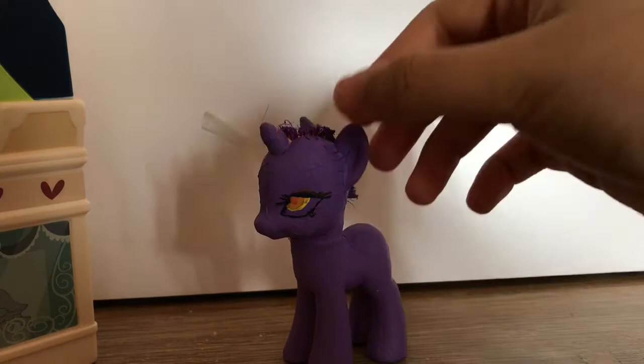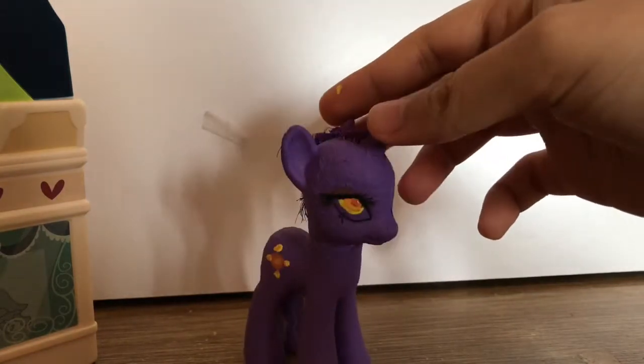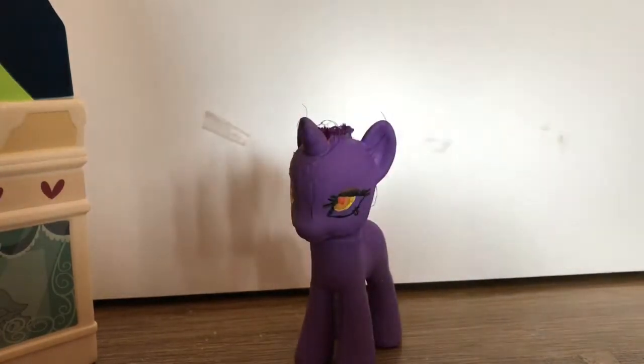Also, this custom was inspired by MLP Candies — one of MLP Candies' customs. So, yeah, thank you.